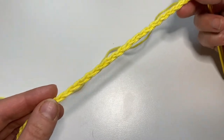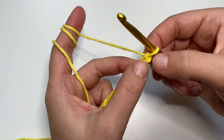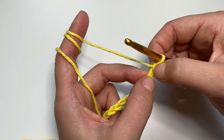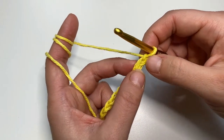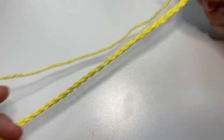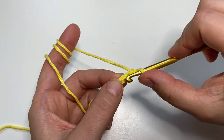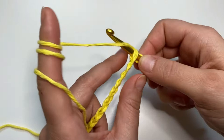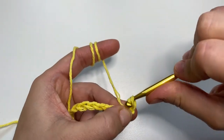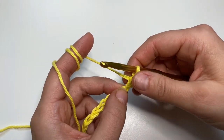I just made my 31 chains and now let's start with the first row. We will skip the first chain from the hook and insert the hook into the second one, because this first chain is a turning chain only and we don't count it as the first stitch. We always start the row with a slip stitch and always end the row with a half double crochet. For the slip stitch, we insert the hook into the second chain from the hook, yarn over, pull up the loop, and with the same loop pull through the loop on the hook. This is our first slip stitch.